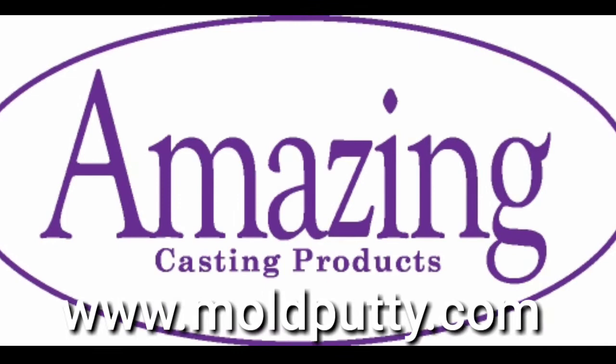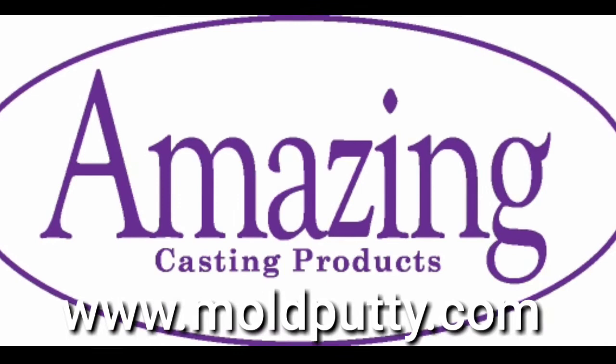For more ideas and tutorials using Amazing Clear Cast, visit www.moldputty.com.